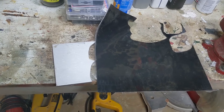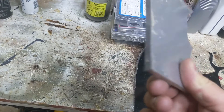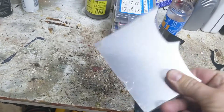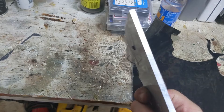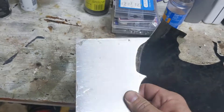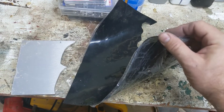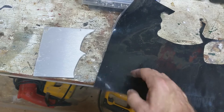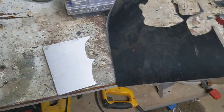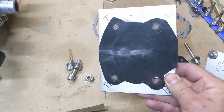To make the block offs, I ordered a plate — I think it was six inches by twelve inches off Amazon, wasn't very much, about 20 bucks. It's a quarter inch thick, so it's pretty thick — the thicker the better so that it won't warp and bend. And then I got some eighth-inch rubber gasket material, pretty soft and thick. Again, better to be thicker than thinner. Then I went after it with a jigsaw with a metal cutting blade.